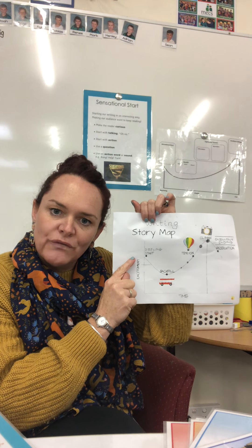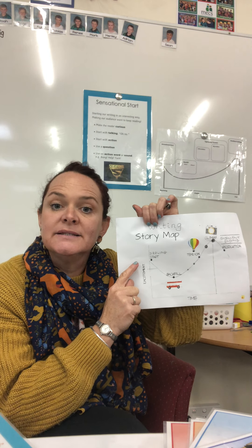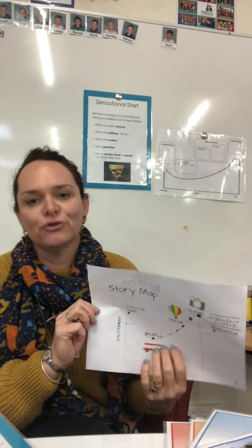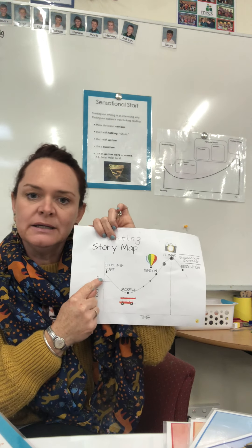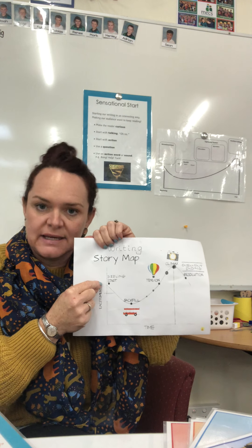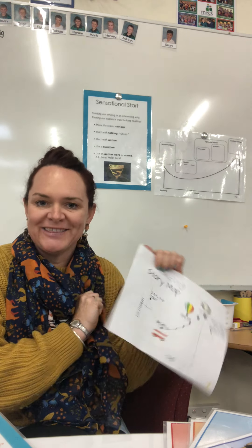What happened at the beginning of The Water Princess? Do you think that was a sensational start? Why do you think it was sensational — did it make you want to read more? Remember, our sensational starts make the reader curious; they want to know what's going to happen next. Can you write or draw what words or actions were part of the story right at the start? You might want to re-watch the start of the story. Pause me and have a go at writing that down.